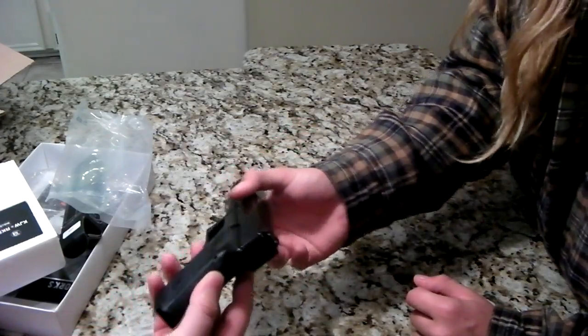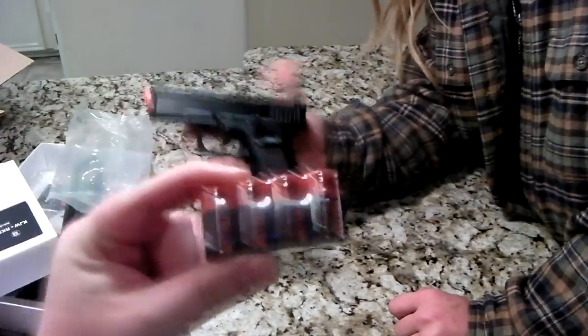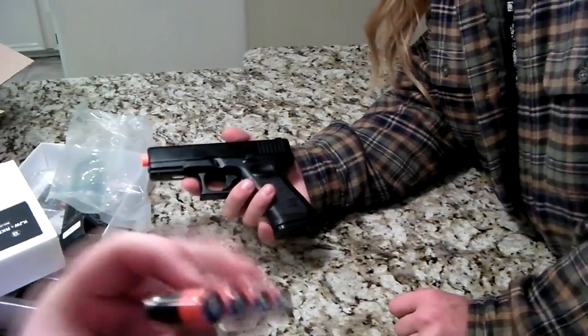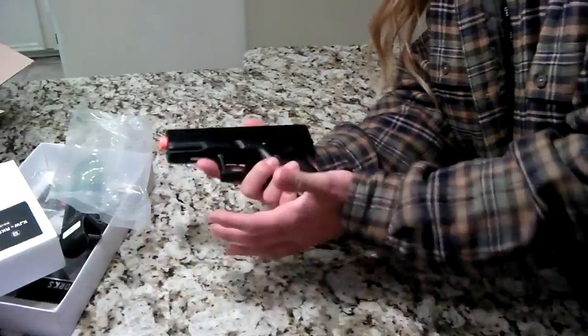So this is our little unboxing from Evike. Again guys, tactical light batteries — almost a dollar a pop. By far worth it. Thanks for watching guys, and I'll see you in the next video.